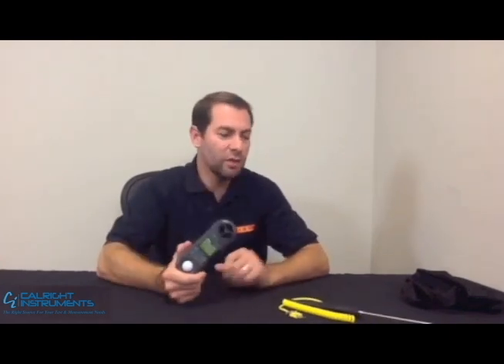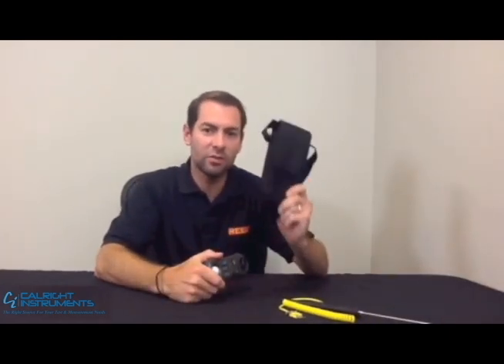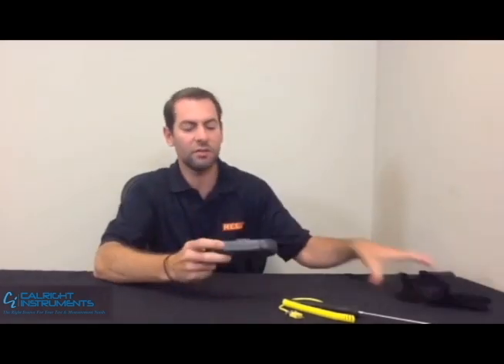Also, if you're getting the unit, I highly recommend you take a look at our CA52 carrying case to protect the unit. All in all, it's a really unique piece of equipment. It's certainly a great value.